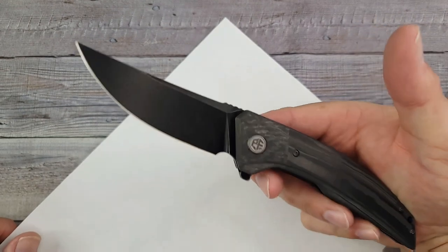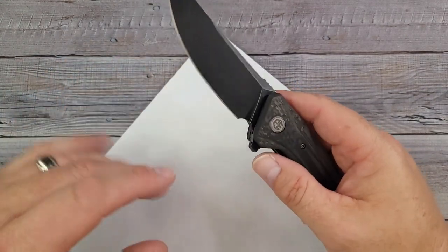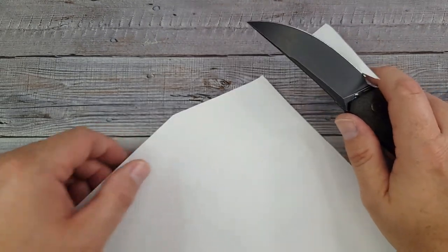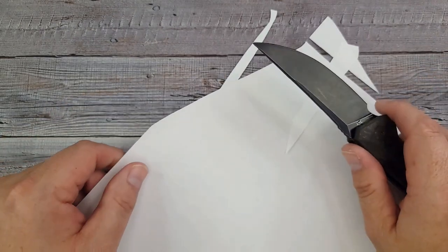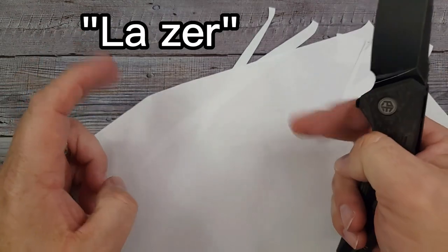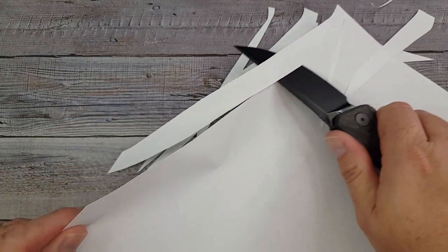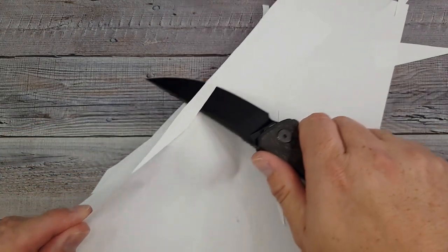I read on Instagram that this was modeled after the ghost shark — something about it being dark and mysterious or the special colors. Now let's see what the blade does — can you hear that? Wow, this thing is sharp like a laser. That is just plain-out enjoyable.